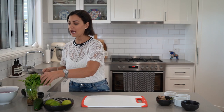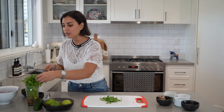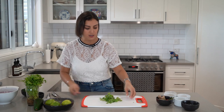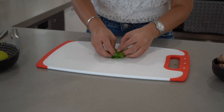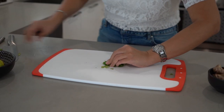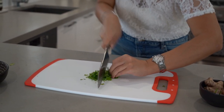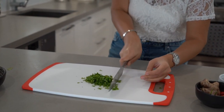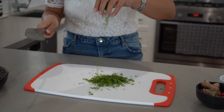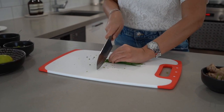Now we're going to work on the garnishes. The first garnish is some coriander, and here's a tip on how to chop herbs in general. Grab a few coriander leaves and roll them into a little bundle very tightly — that's when we start chopping. Grab a knife and chop away. Voila! Now we're going to chop some chives — align the chives with your knife and just chop away.